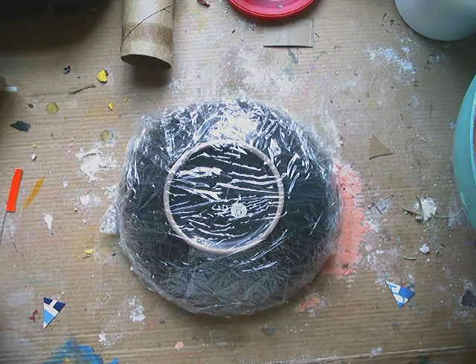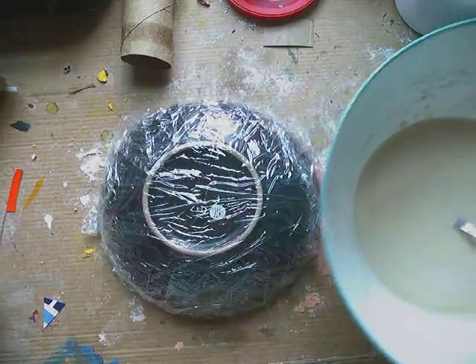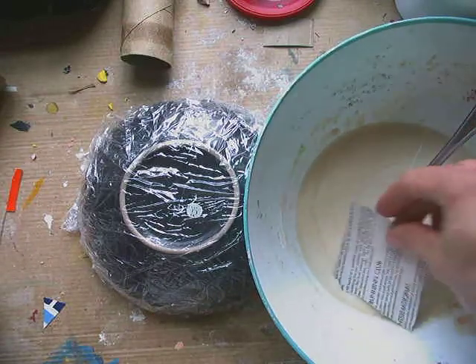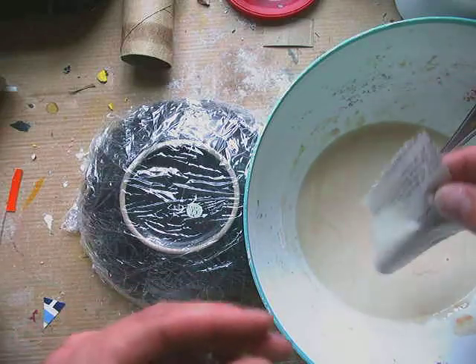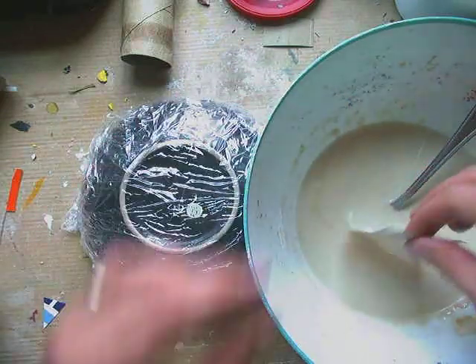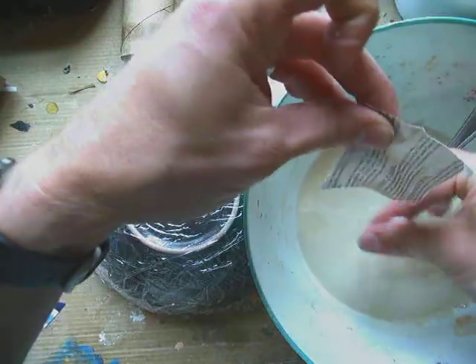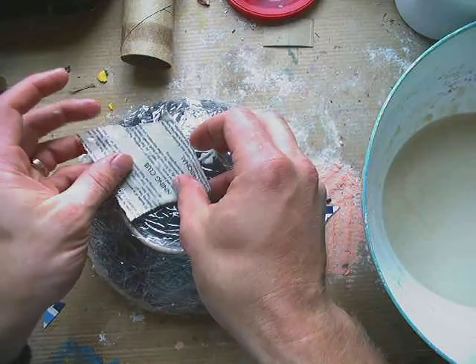Avoid shiny paper because you can't paint it. Many of us don't have paint at home, but if you do and you want to paint it, don't use shiny paper. Then what I'm going to do is use a bowl where I've mixed my flour, water, and salt mixture — I have a separate video on making that — and I'm going to dip the paper all the way in.